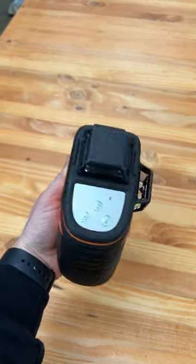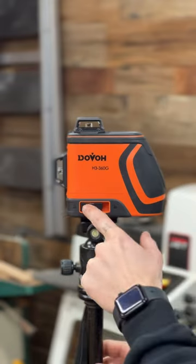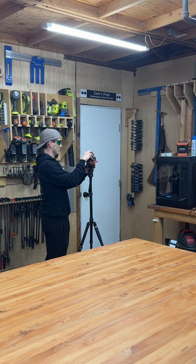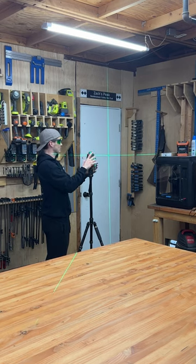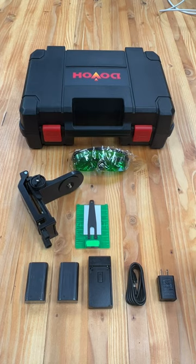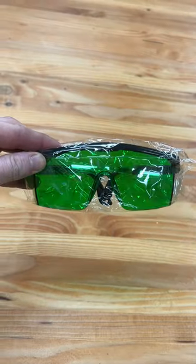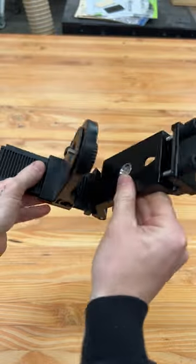It's a 360 degree self-leveling laser, so no matter how you mount it you'll get comprehensive leveling in all directions. It has a very high brightness with a 110 milliwatt power output for up to 197 feet of laser projection, which is insane. Dovo touts itself on a very high accuracy, so they back their product with a five-year warranty to make sure you're getting the premium experience with every project.